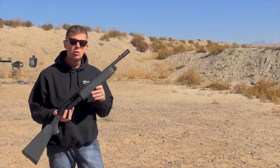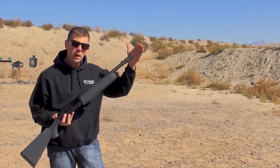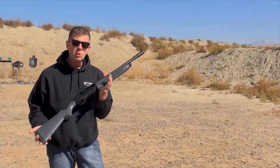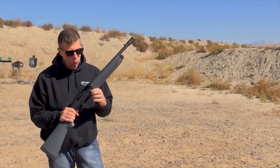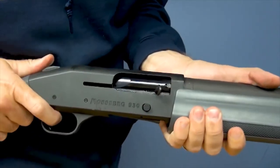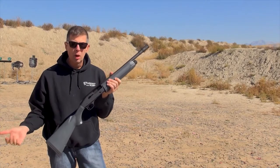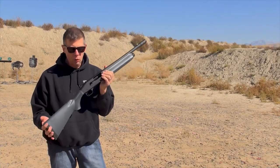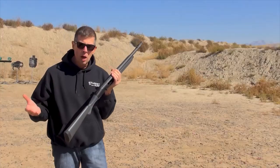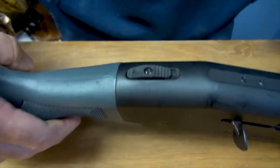There are two basic 930 models. This is the shorter model; they do make a longer one with a longer magazine tube. The bolt hold open bolt release is located on the right side of the frame. You have a nice large handle on the bolt, which you would expect on a semi-automatic shotgun. The only other controls are the trigger and, like all Mossbergs, a tang-mounted ambidextrous safety switch.